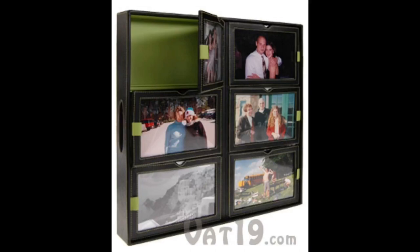The tray measures 14 by 14 by 2 and a half inches deep, which means each compartment can hold about 75 photos. That's 450 in the whole tray.